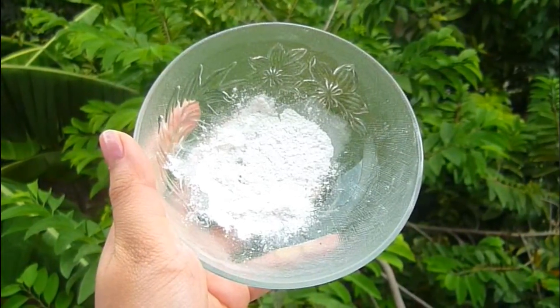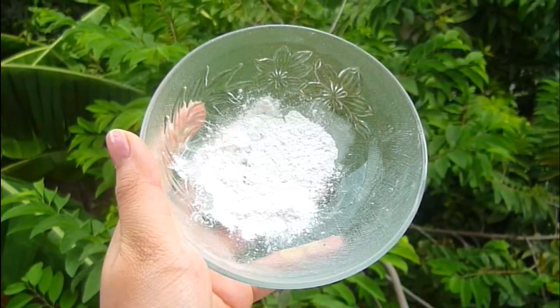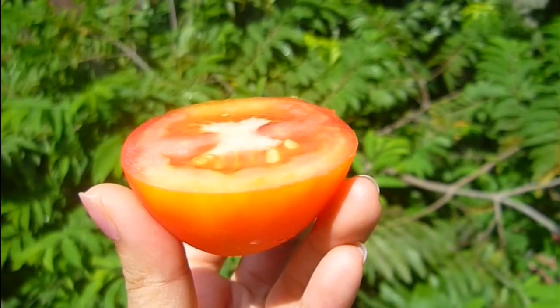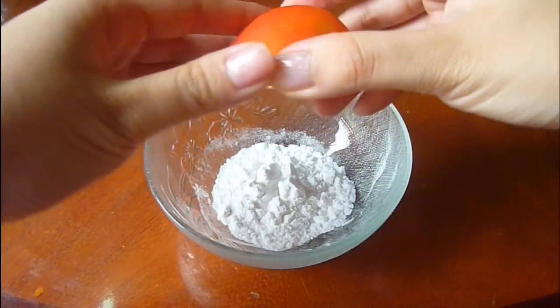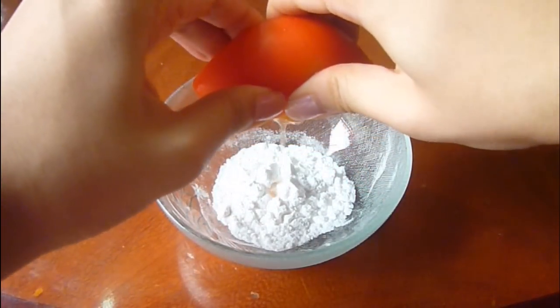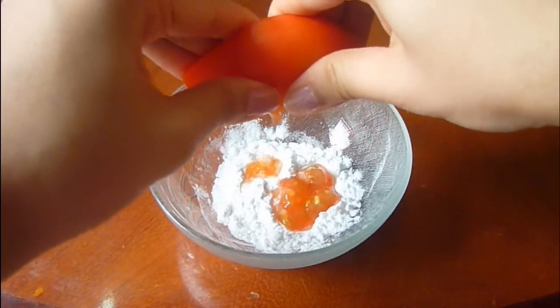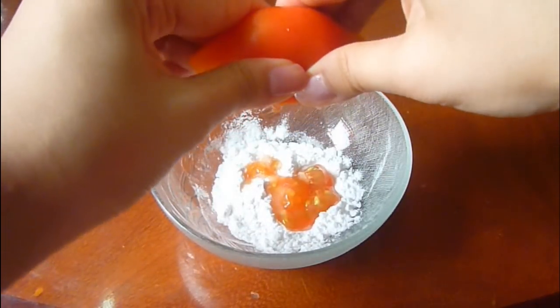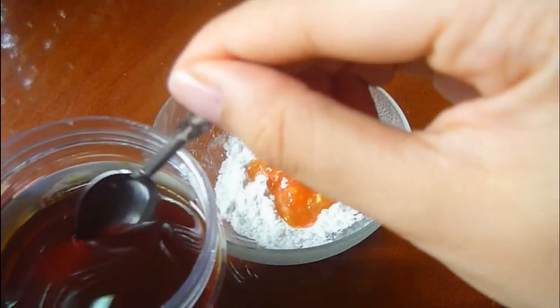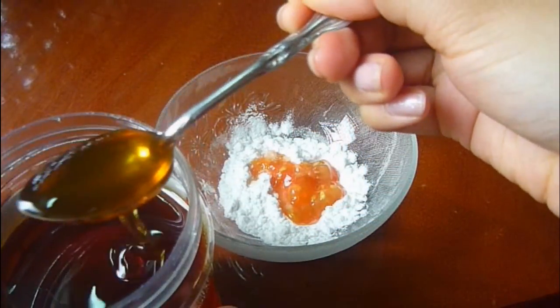To make this recipe you're gonna need one tablespoon of rice powder, half a tomato, and some honey. You're gonna start off by pressing the tomato to squeeze out the pulp, and then you're going to add two teaspoons of honey and just mix it all together until you obtain a thick paste.